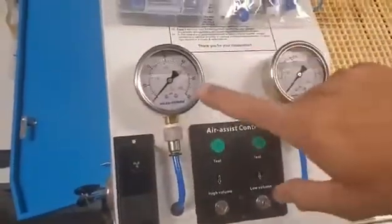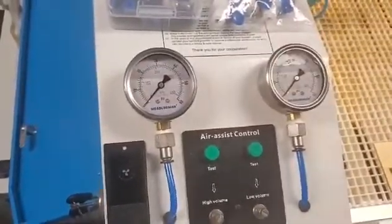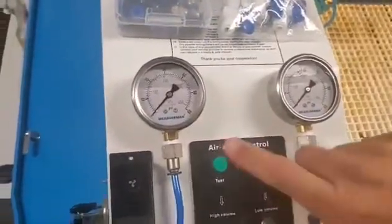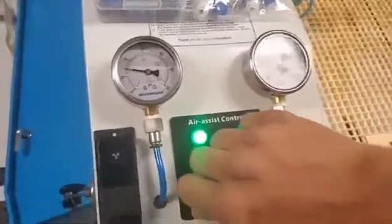If you can see here, we have the high-pressure and low-pressure valves, the gauges. You could do this with one — just put the T underneath the Y — but I already had two holes drilled in my laser and I wasn't going to cap one off.